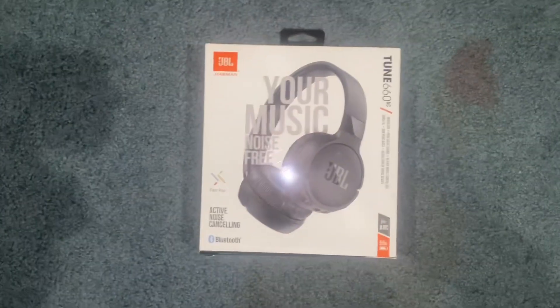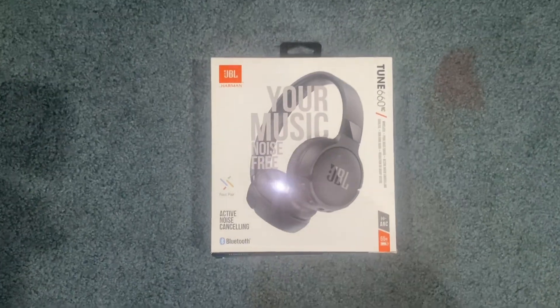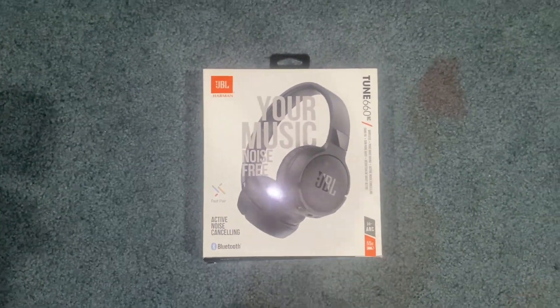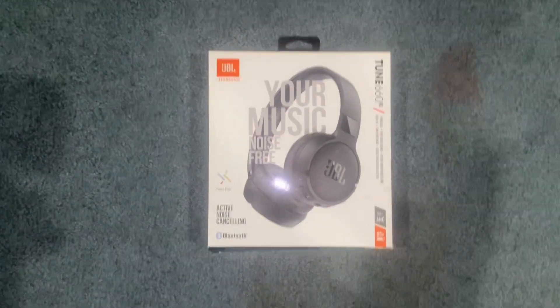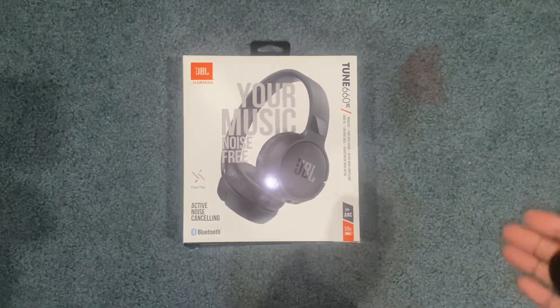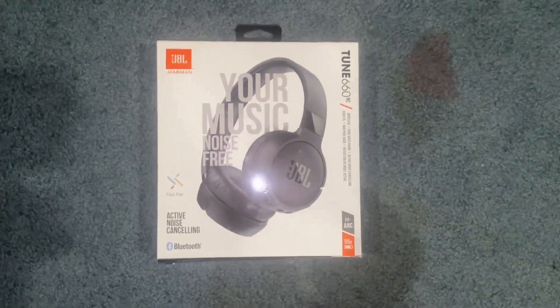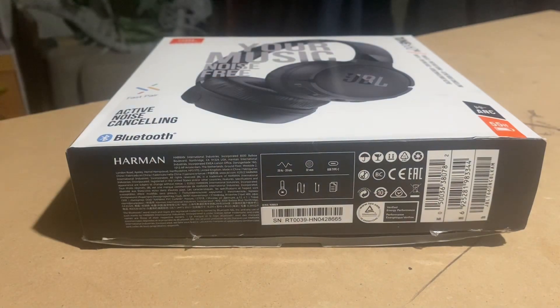Hey, what is going on everybody? It is Trump Room Tech. In today's video, I have the JBL headset and we are going to be doing a full unboxing, breaking it down — what you get, specs, and important aspects that you need to know if you want to get this headset. So without further ado, let's get into today's video. First things first, let's see what's in the box.